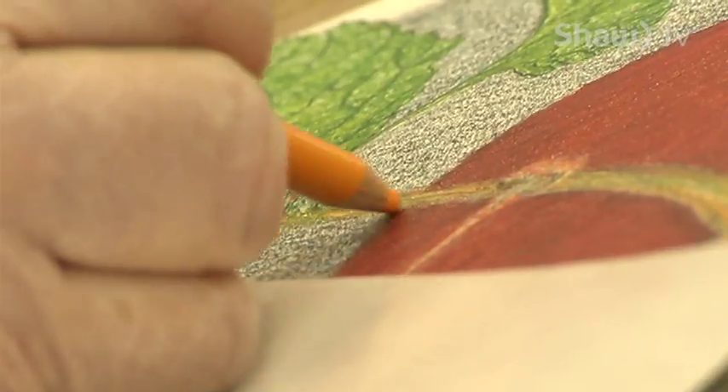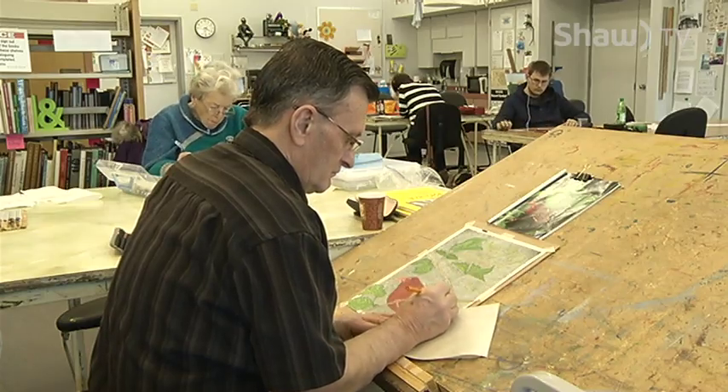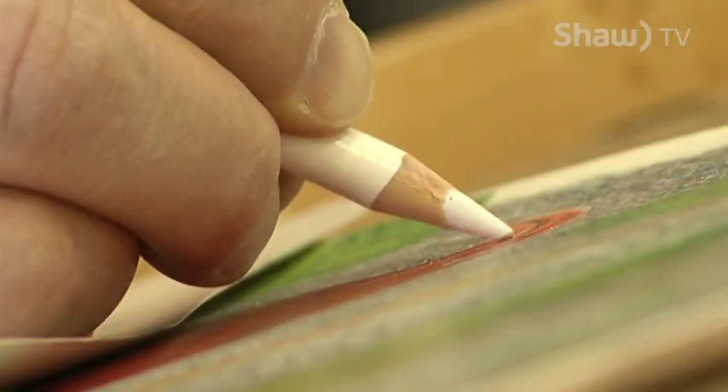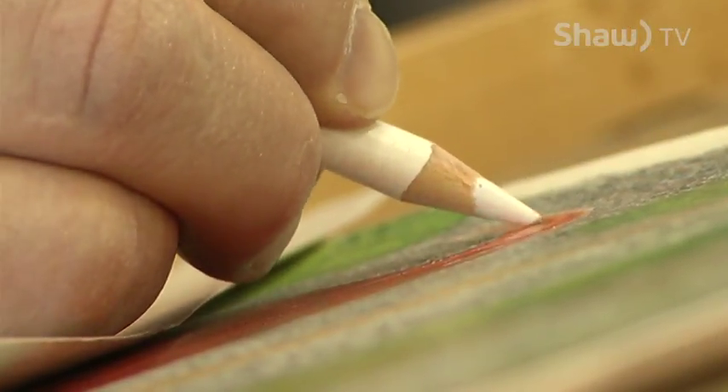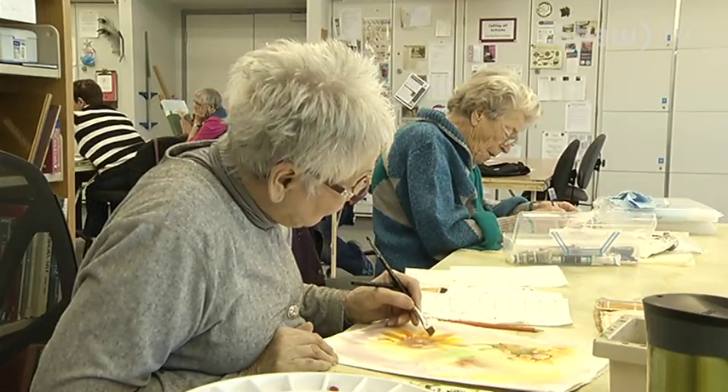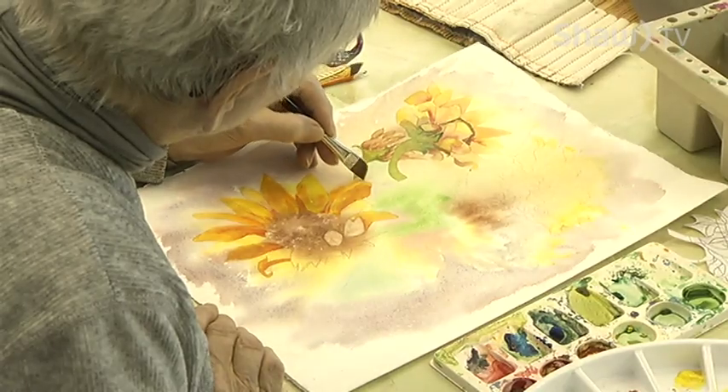It's a wonderful place to be. I think anybody interested in any sort of art should come and talk to somebody. There are painters here, people who do pencil drawing and collage, and all sorts of things. If you're really thinking about painting, do it — you really should try. It doesn't matter whether you do it well. It's just that you're showing your individuality by painting.